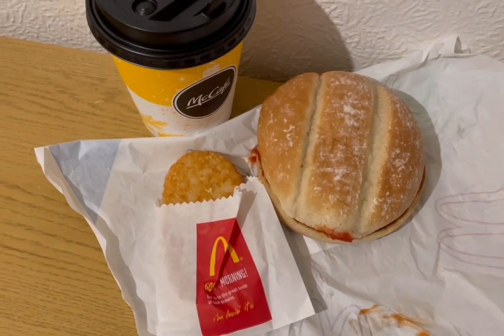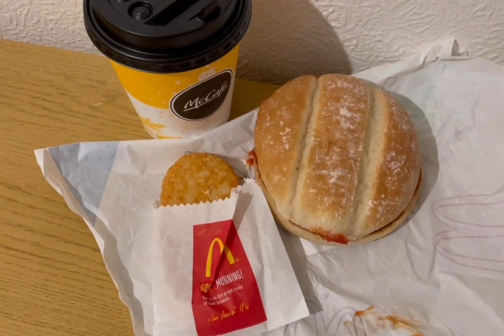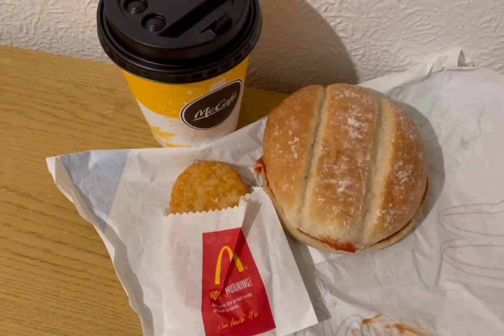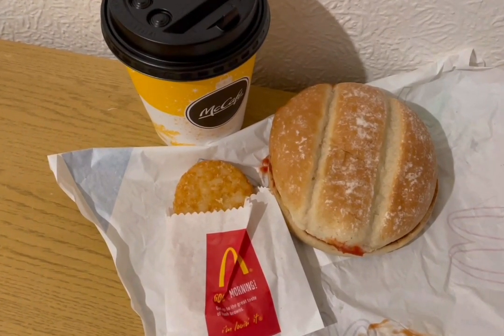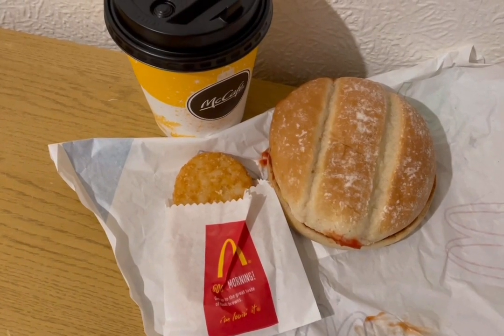McDonald's breakfast this morning for 20 smart points. I've got a black coffee for zero points, one of the breakfast rolls with ketchup — really nice — at 16 points, and a hash brown for four smart points. That's my breakfast for 20 points.